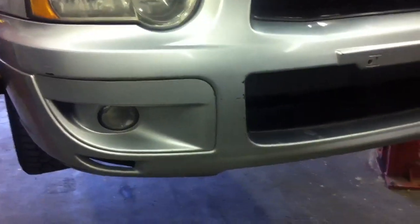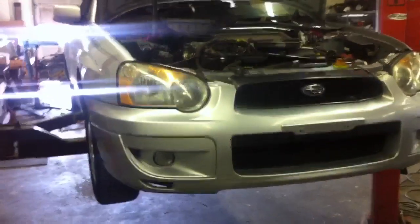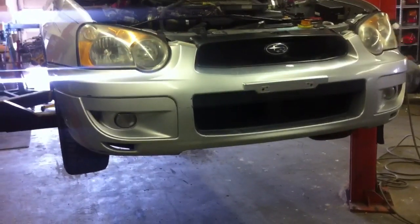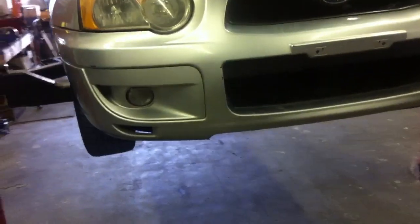Today I'm going to show you how to replace the drain plug gasket without draining all the oil out of the car. We're working on an '04 WRX. The oil was changed yesterday, but we didn't have a crush washer, so we need to replace the crush washer but we don't want to drain all the brand new oil out of the car.